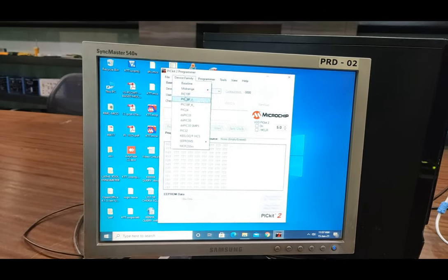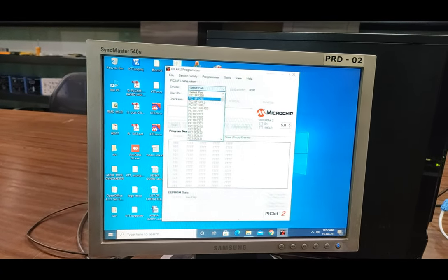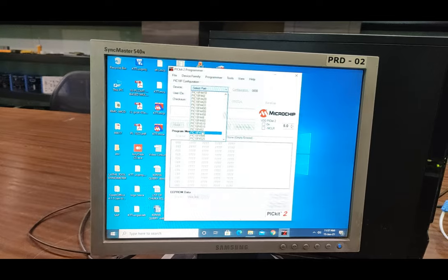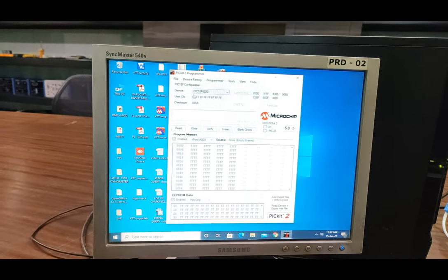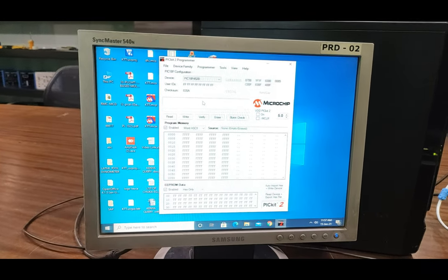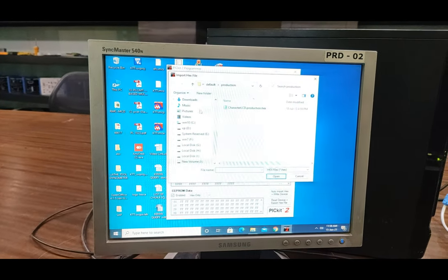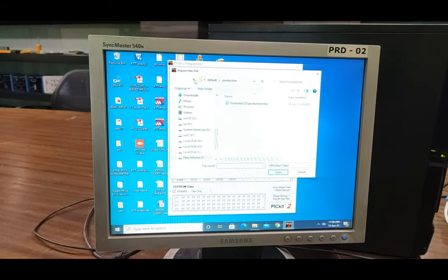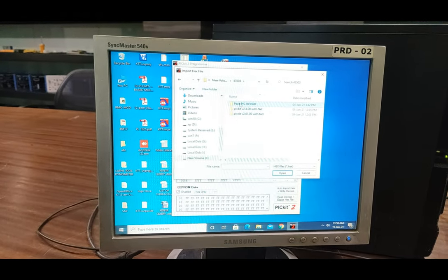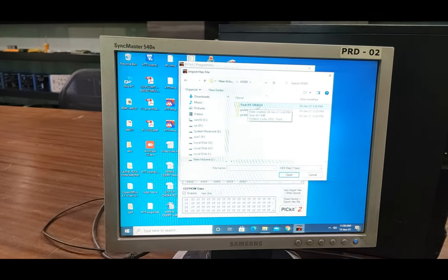We now have to first select the device family, which is PIC 18F for this section. Then select the part using the device drop-down menu, in which you have to select PIC 18F4520, as we are using this IC on the motherboard. Now we will import the already designed program for this into the software. The software and complete folders will be provided with the software CD in the PIC 18F4520 folder.